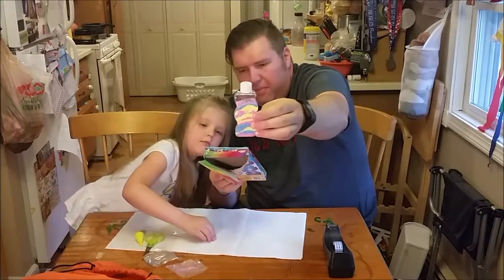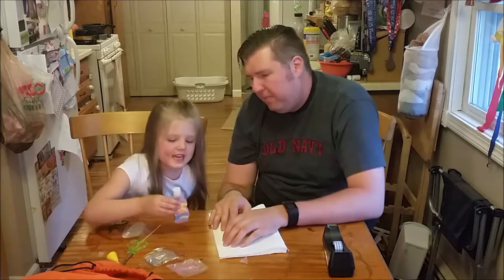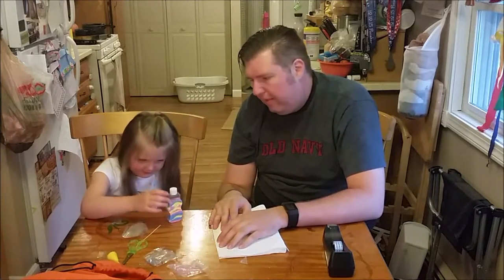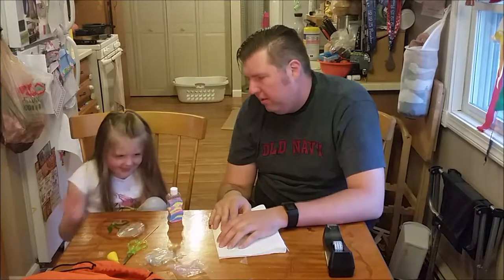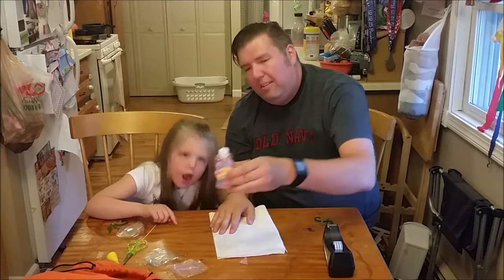Did you do a good job? Mm-hmm. So fun. Did you do a good job? I'll take it. Would you recommend it to your friends? Honest review — so that was fun sand art.